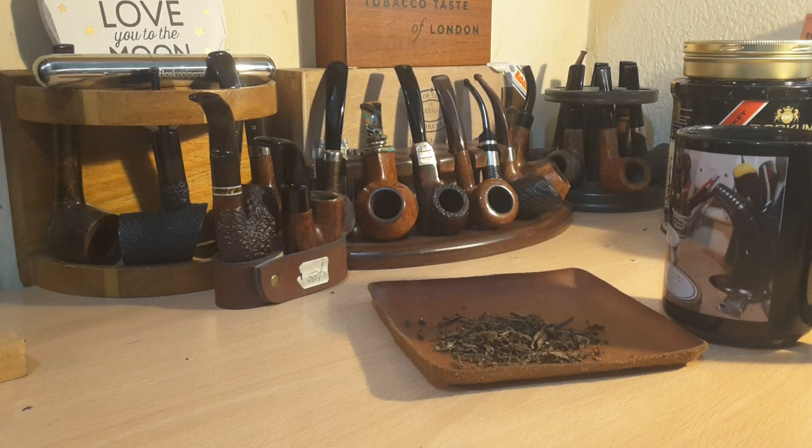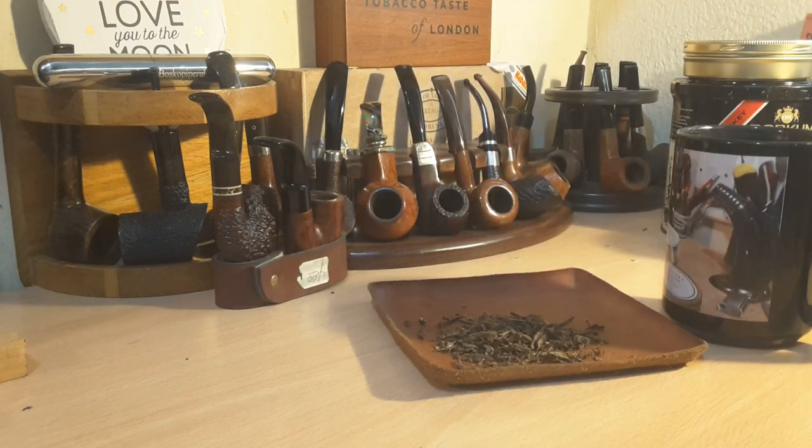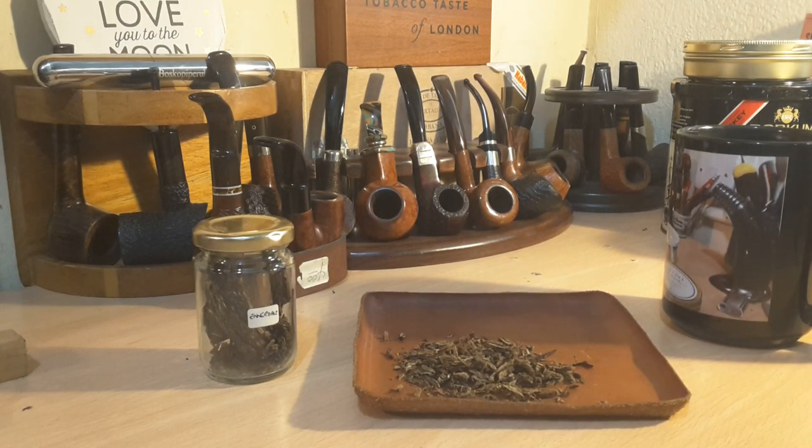There are one or two which I have smoked from time to time, one of those being Anadale. This Anadale is a couple of years old and so I figured I'll crack some out and give it a go — I've let it dry out for a fair bit. It is a Lakeland. My biggest problem has been to decide which pipe to actually use, so I don't want to ghost any of my regular pipes.